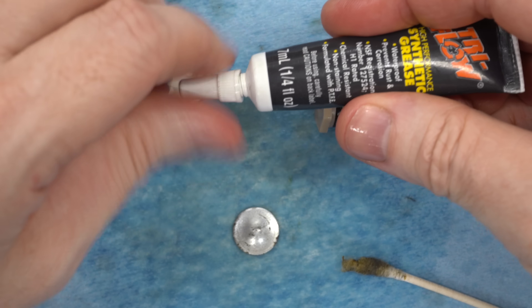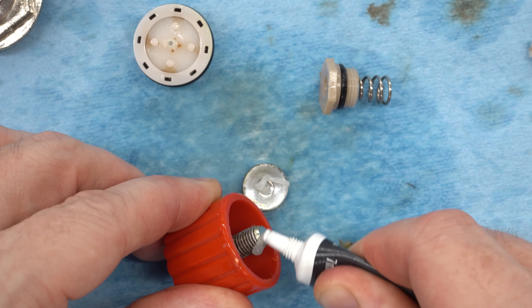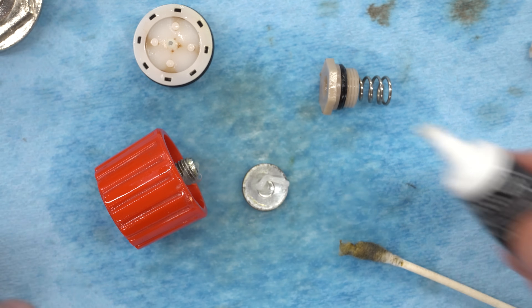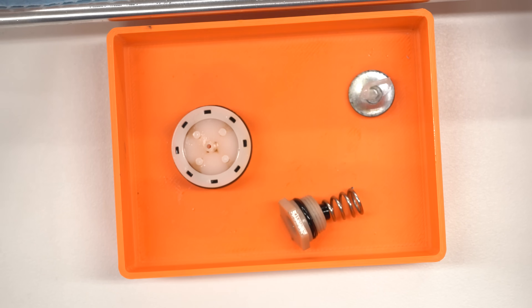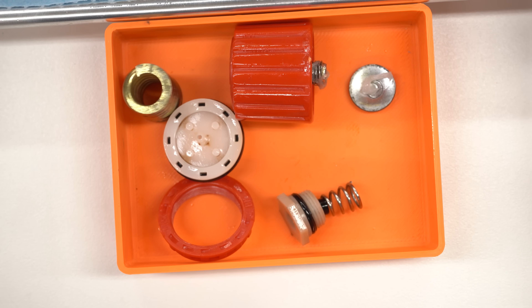This is just tri-flow synthetic grease — just a tube of something I had laying around. I think I bought this many years ago for lubricating the linear rails for 3D printers, but I think pretty much anything will work here. Got all the parts cleaned. Let me take these back over and let's go put the compressor back together and see how it works.